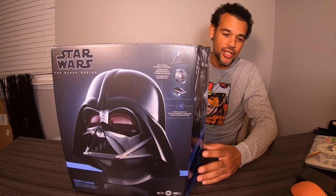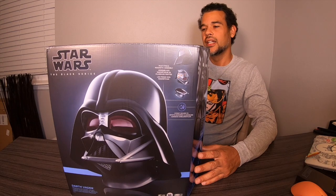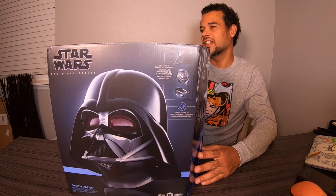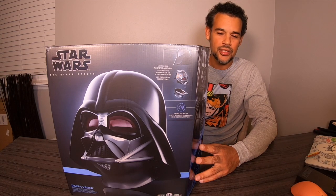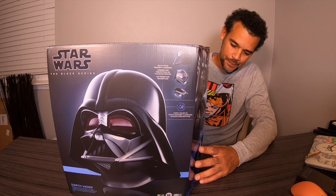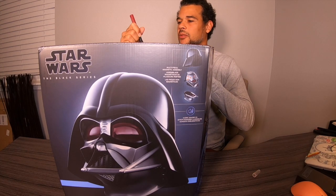This is an unboxing — brand new. I've had this helmet for about a month and still haven't opened it; just haven't had time to do the review. So this is all going to be brand new to me. I'm giving you my initial reaction, then I'm going to do a comparison from the new to the old helmet. I'm probably not going to be wearing this new one — I'll wear my older one for costumes and events at my schools. This one will be more of a display.